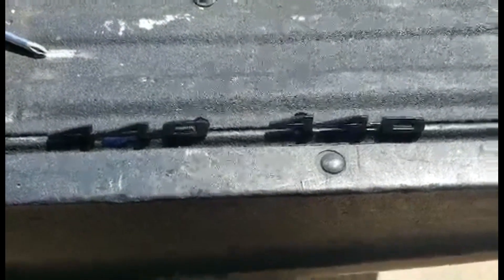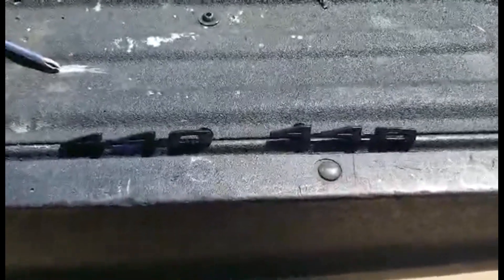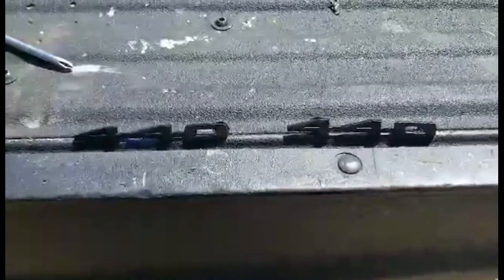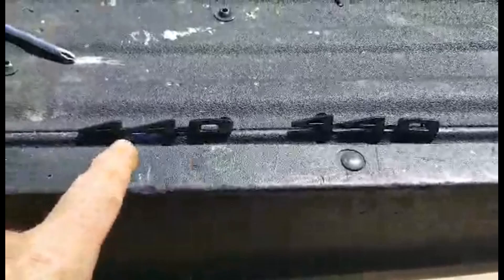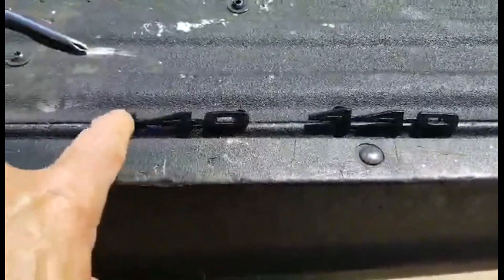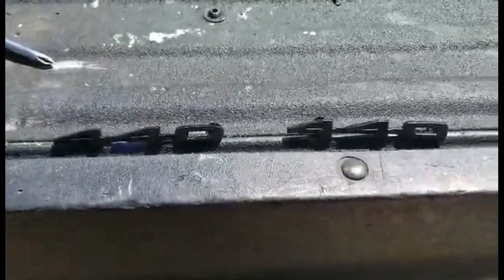These are the 440 emblems and they have the reveal around them in between. It was all black probably when they were new. So what I did was spray them with black, and when that dries I'll take some lacquer thinner on a rag and just try to clean off the raised part of the numbers. It'll look like they did when they were new — ish.